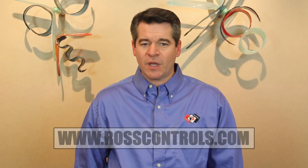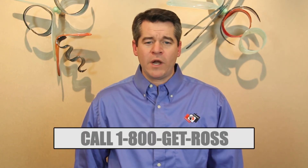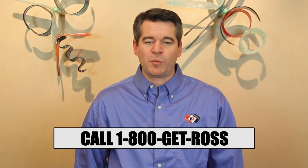For more information on this subject, feel free to visit our website at www.rosscontrols.com, or give us a call at 1-800-GET-ROSS to discuss your application. Thanks for watching, and I'll see you next time.